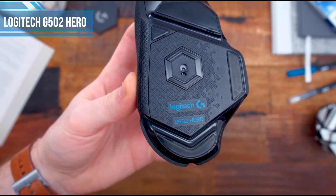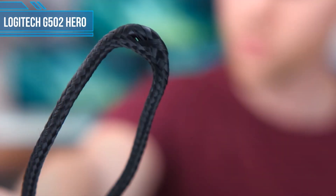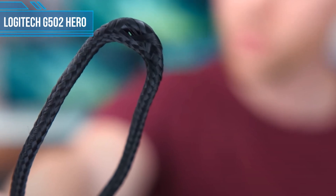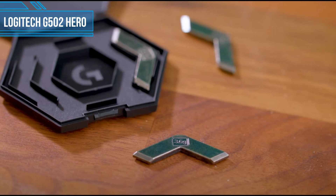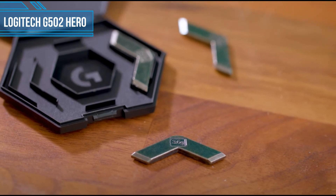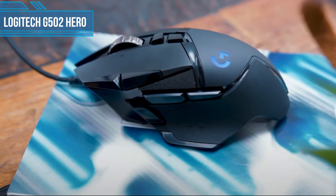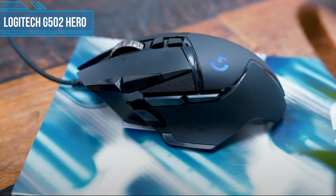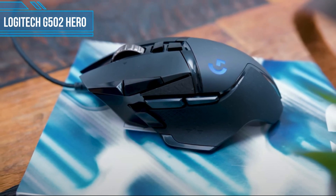However, moving from a lighter mouse to the G502 Hero can throw people off, especially if you're accustomed to making quick and snappy movements at almost half the weight. The price of the G502 Hero is another reason why it's our best overall mouse for palm grip users. It's currently selling for under $40, making it one of the best value mice on the market regardless of your preferred grip.